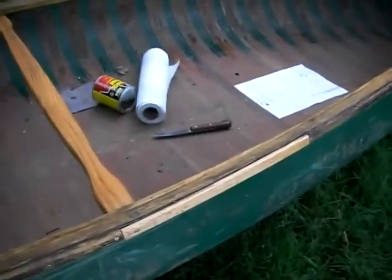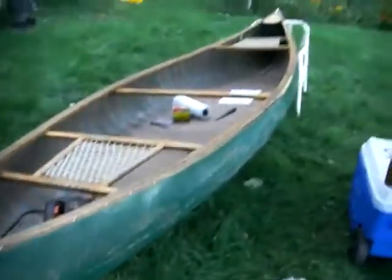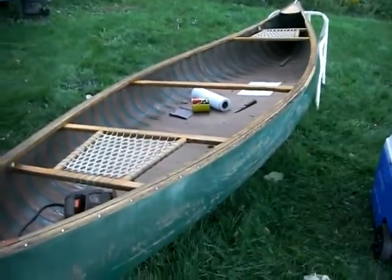No big deal — the fiberglass itself is in great shape, the seats are in great shape, and they held me yesterday. I've got to do some fiberglass work on the outside because whoever did it did a terrible job. Then I'll repaint the thing — it's gonna look beautiful. That's my new canoe.